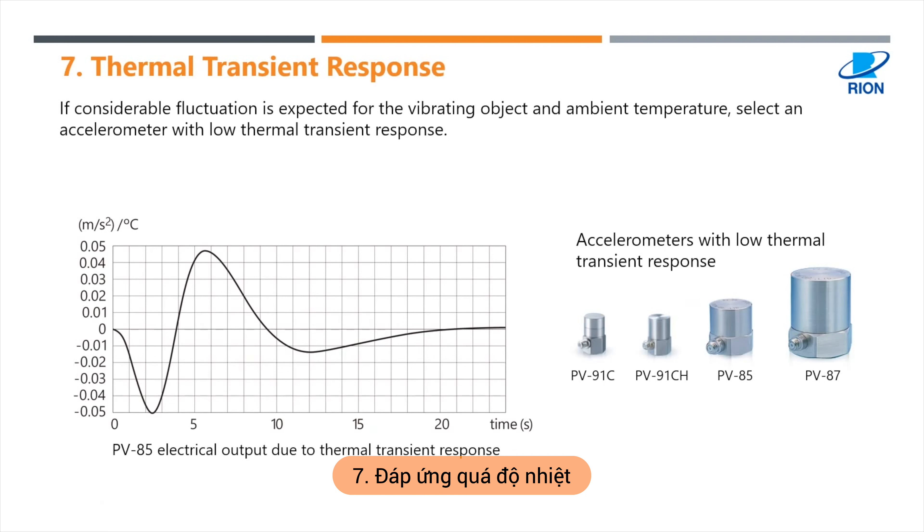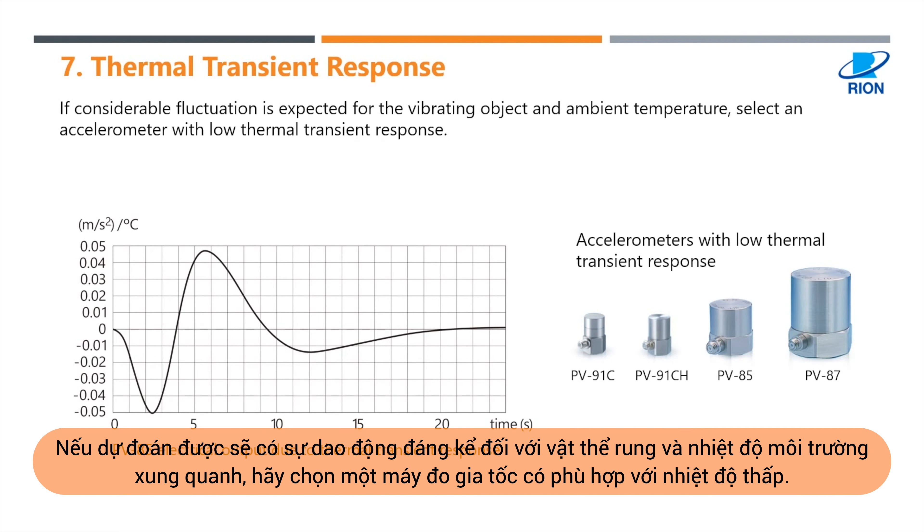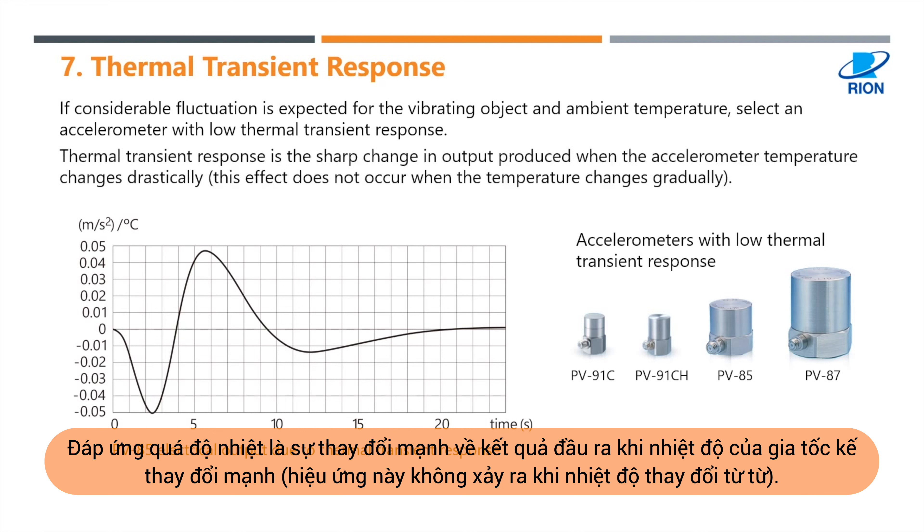Number seven: thermal transient response. If considerable fluctuation is expected for the vibrating object and ambient temperature, select an accelerometer with low thermal transient response. Thermal transient response is the sharp change in output produced when the accelerometer temperature changes drastically. This effect does not occur when the temperature changes gradually.